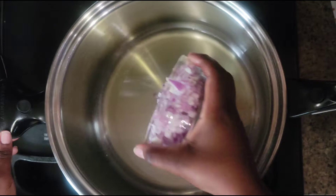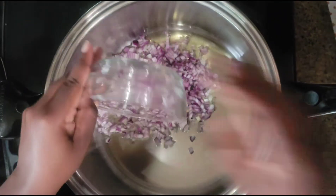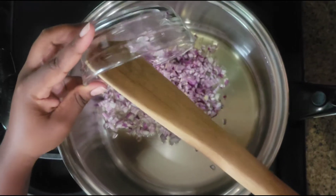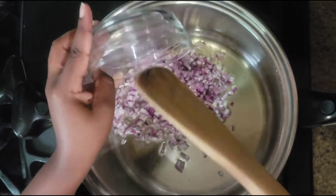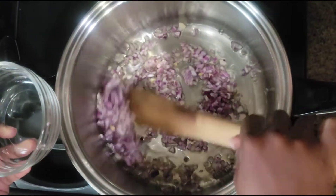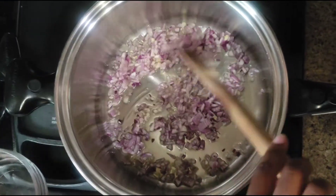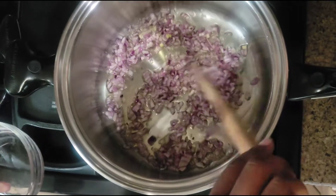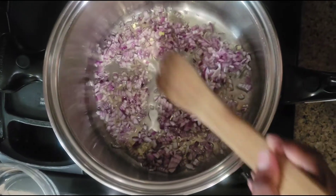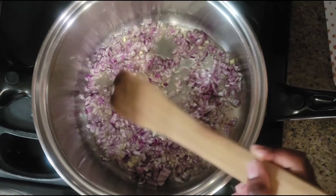For this pot I'm gonna put my onion, and I'm gonna start my pot for the rice. I'm only boiling the meat so that it will be soft and give me stock to cook my rice. All other ingredients are gonna come to this pot.